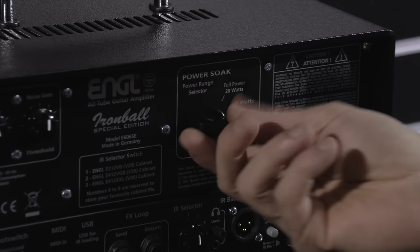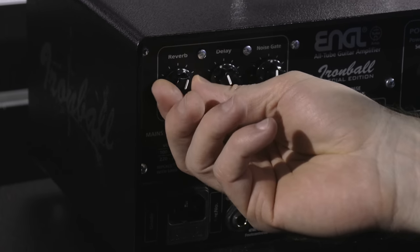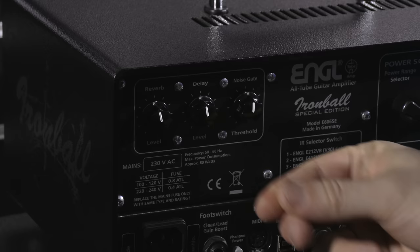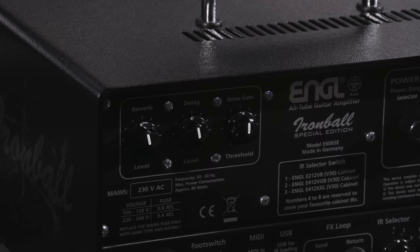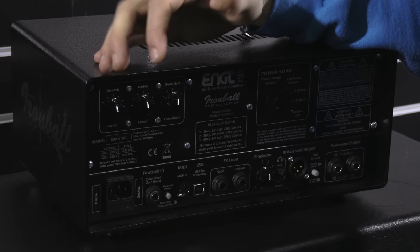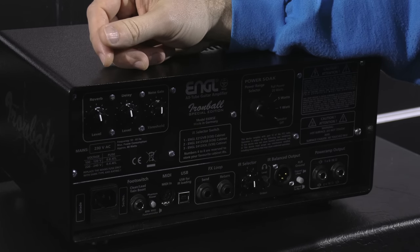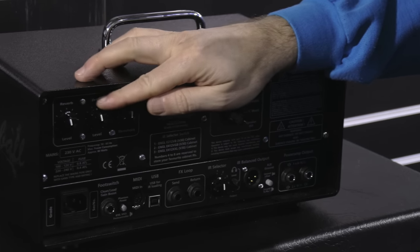On the front you could clearly see there was reverb, and you set that up here. Then there's a delay level. Martin forgot to give it a time, so that's set as is. It's kind of like the delay you want for solos — it's not a full-feature delay. And this thing is so stuffed that literally there wasn't any place for a time knob. But we'll check it out when we check it out.